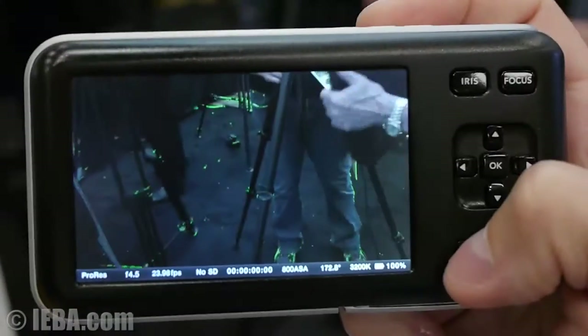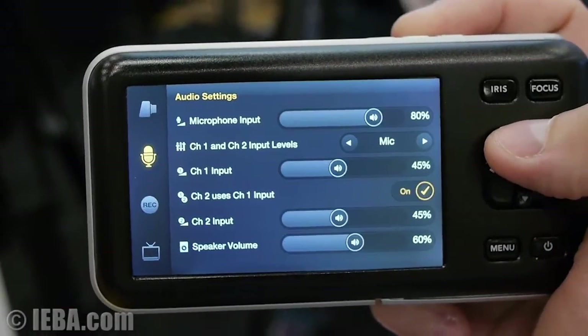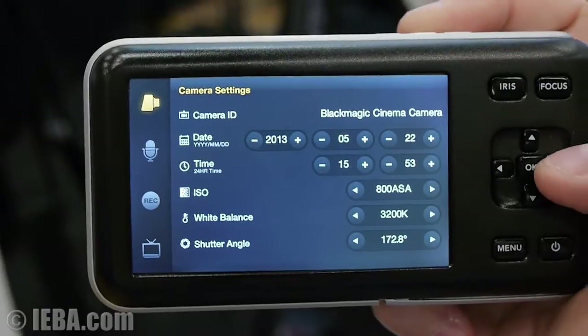Let's take a look at the menu settings. There's the display settings, the recorder settings, audio settings, and camera settings.